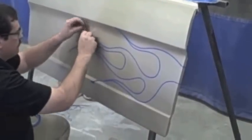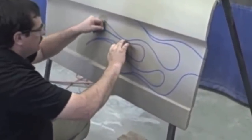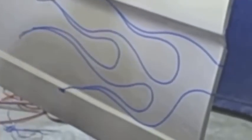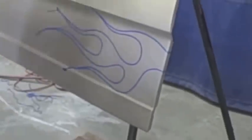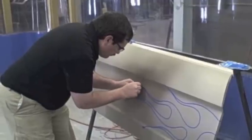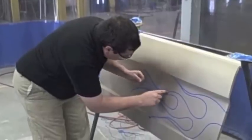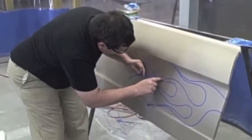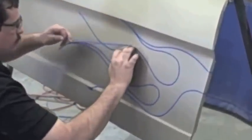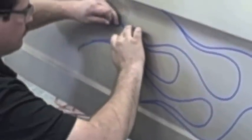It may not be till you get it laid out and see how it looks that you might need to do a little bit of tweaking — pull some of your tape and readjust it so you get it the way you like it. If you get it laid out and think you don't like the way that looks, go ahead and adjust it. This paint, flame, or whatever graphic you're doing, it's gonna be permanent. So make sure it's exactly the way you want it.